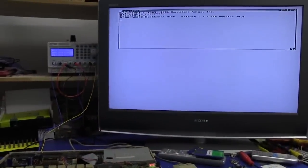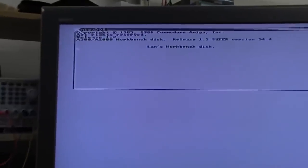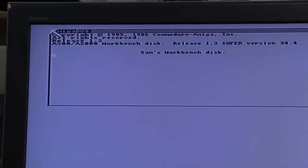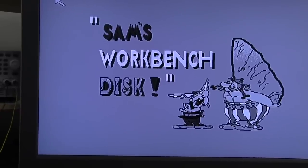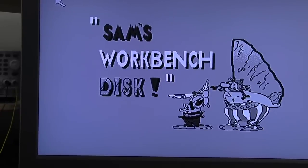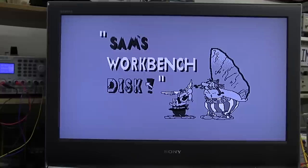Yes folks, I think we're in. I put the floppy drive in, it sounds good, it's loading. Sam's Workbench disk — somebody's personalised it — Release 1.3, Super version 34.4, copyright 1985/86 Amiga Corp. So there was something wrong with the floppy drive, and this original disk seems to be loading with no problems at all. And the mouse works — not a problem. It's taken a while to boot, but this thing works absolutely perfectly, even after 25 years. The floppy drive still works, and the disk still works.